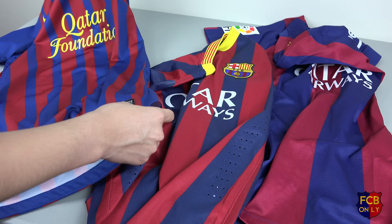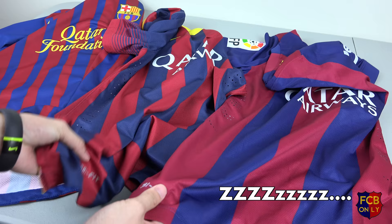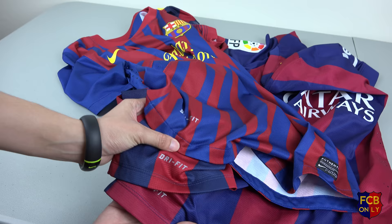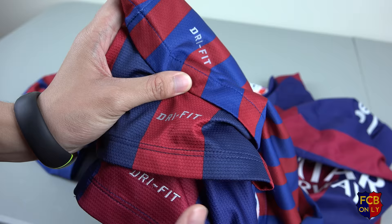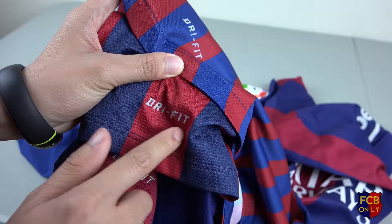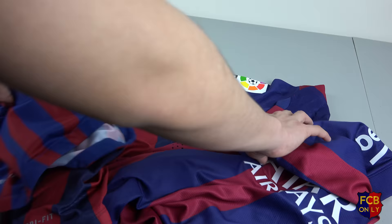The next thing I want to talk about is the Dri-FIT logo. On the 2014-2015 jersey, the Dri-FIT logo is stitched in, while the other jerseys have it as stickers. Probably Nike made it to make the jersey as light as possible.